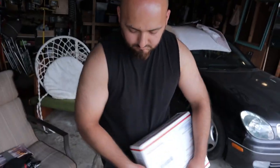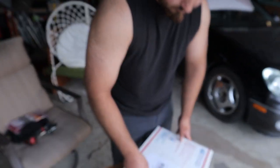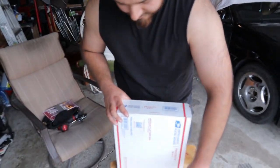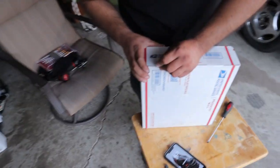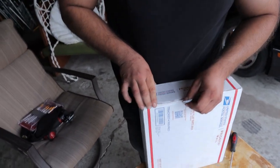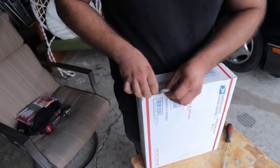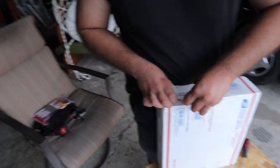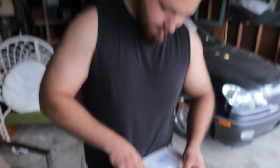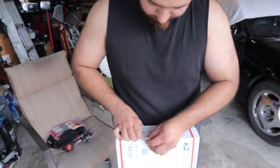That don't look like a box cutter, bro. You're right, this is a screwdriver, I'm sorry bro. Yeah, yeah, there you go. The official how-to repo box cutter. You guys have limited edition, right? It's so limited we don't even know about it.